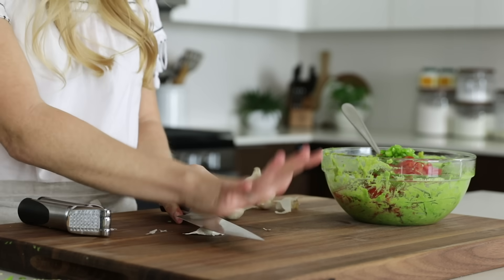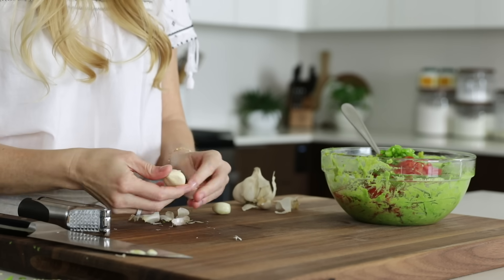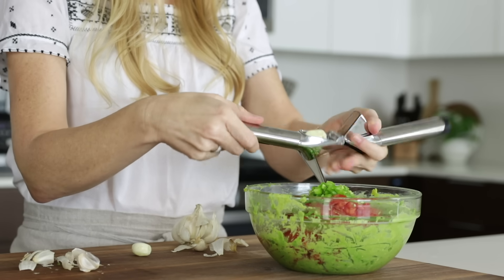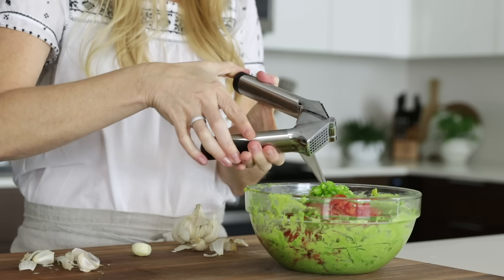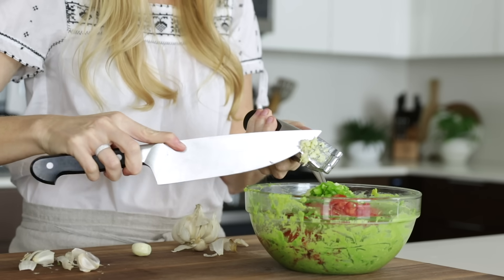Lastly, we'll mince up two garlic cloves and add those, along with three to four tablespoons of chopped cilantro and a half a teaspoon of salt. Then all that's left to do is stir it all together and, of course, take a test bite or two.